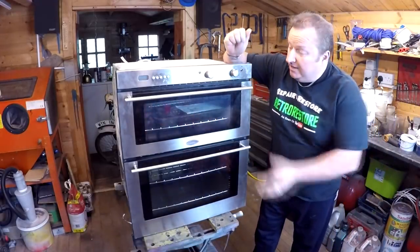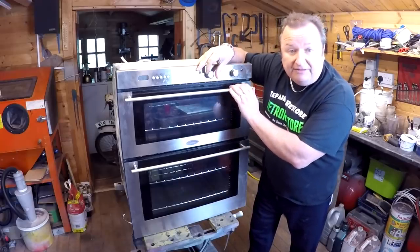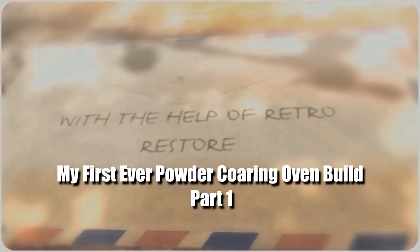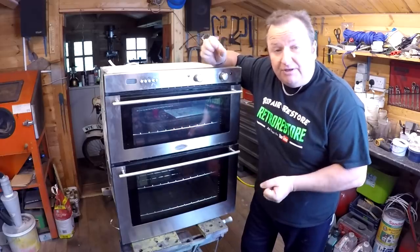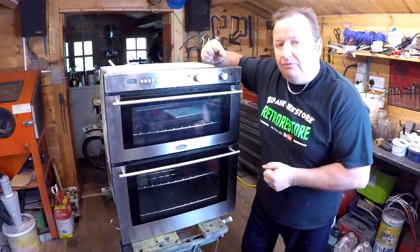Hi folks, I'm out in the log cabin today. I want to make a start on my powder coating oven, and that means stripping this oven down. If you saw one of my last videos you'd probably see that I'm getting into the powder coating scene now, and that means either buying a very expensive powder coating oven or making my own.